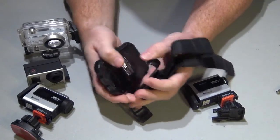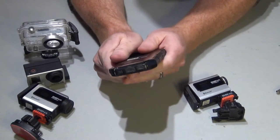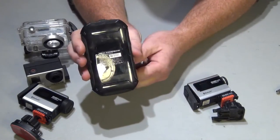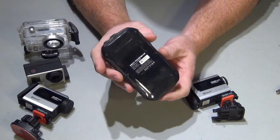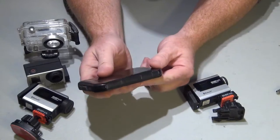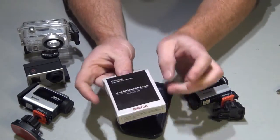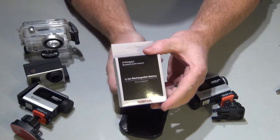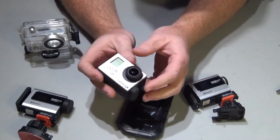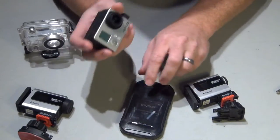Basically, what it is is a lithium-ion battery, 3.7 volt, 5200 milliamp hour, and it works really good. So instead of buying extra batteries — the Senya ones, the GoPro branded ones, or the generic Wasabi ones for the GoPro — you can just use this.